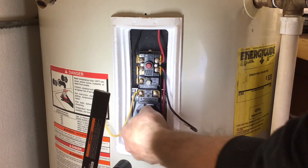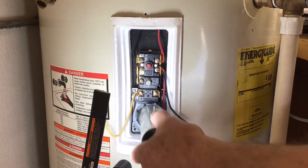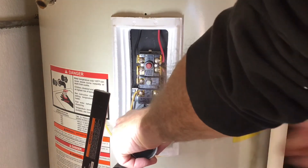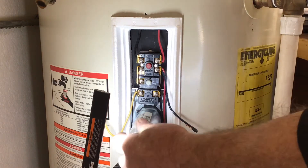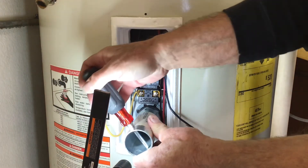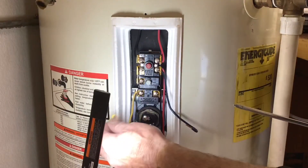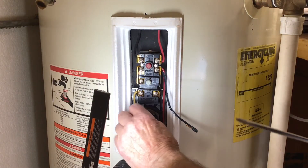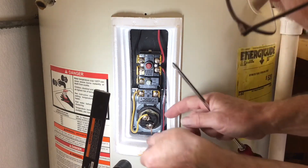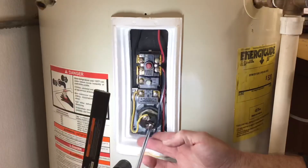I had a bit of trouble getting the threads started for the element — they are very coarse, so I was not worried about cross-threading them. Once it's tightened by hand, give it a 1/8 to 1/4 turn, something like installing a spark plug on your car. Don't overdo it, because if you compress that washer too much, you could actually cause a leak. Next, connect the two wires and make sure they are fully inserted into the element connections. As I'm tightening the screws, the element is oscillating on the rubber washer a bit — that should be tight enough.